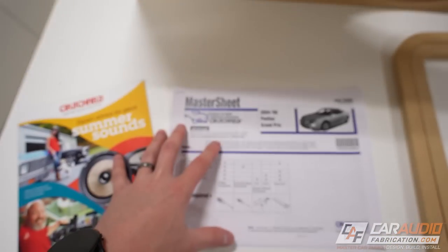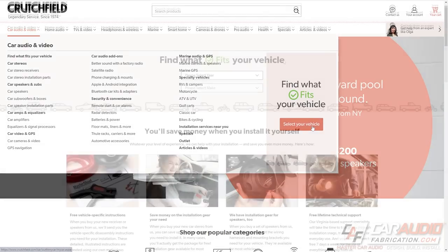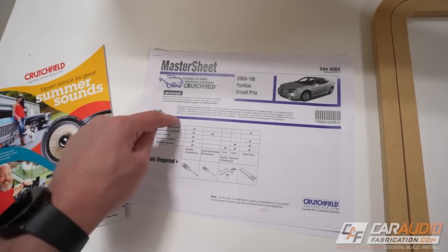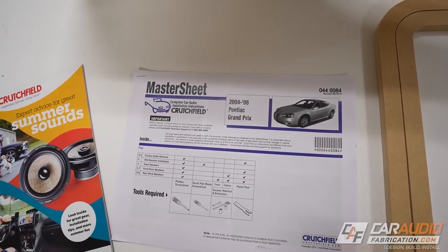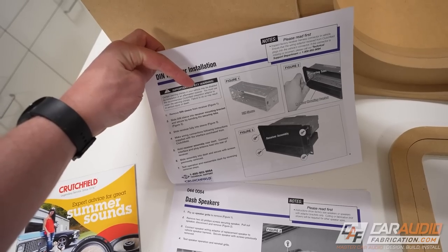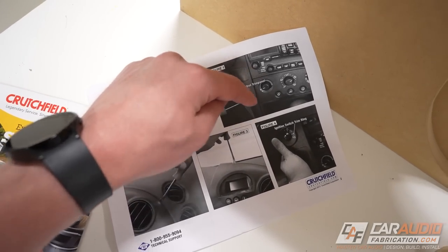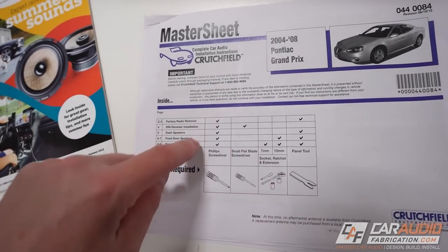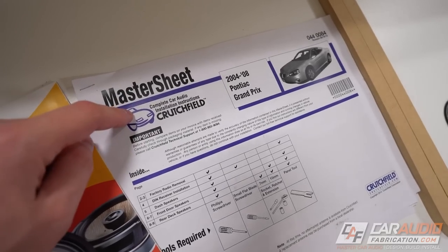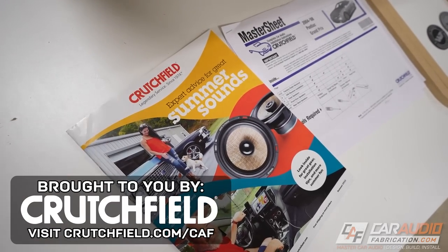Before we start making these modifications, I want to take a quick second to thank our monthly channel sponsor, Crutchfield. On the Crutchfield website, they have a vehicle selector tool where you can enter the year, make, and model of your vehicle. For qualifying vehicles, they have a document called the master sheet, which is basically a step-by-step how-to manual for your vehicle for things like removing the head unit and swapping out speakers. It's very detailed, shows step-by-step pictures, and also shows what tools you need so you're prepared before you start an install. Check out the links down in the video description to learn more and get $20 in savings for your next car audio purchase.